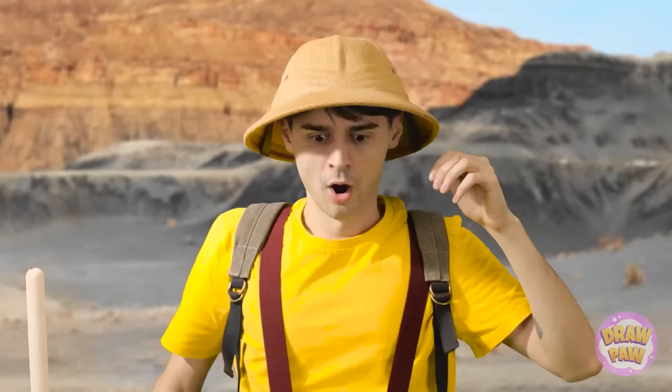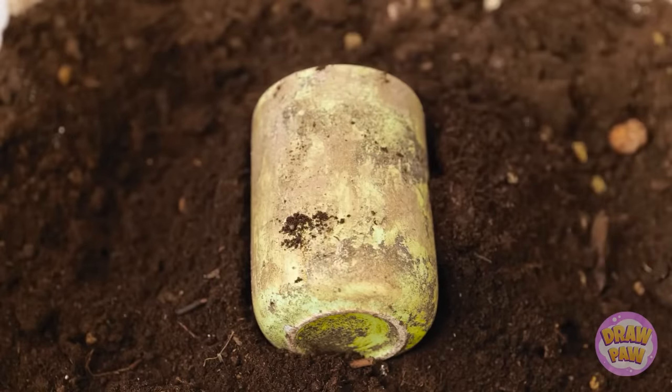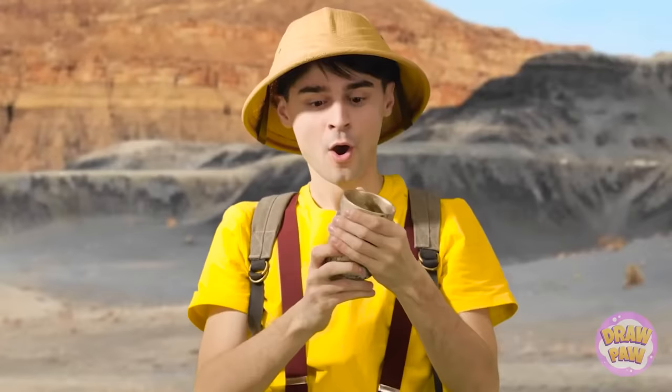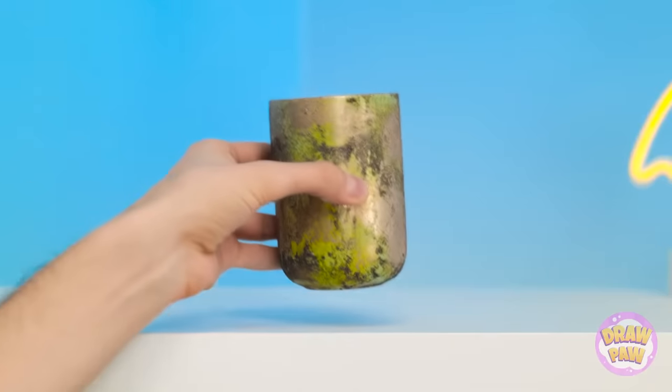This is hard work. I don't believe it — this is an amazing discovery! Gently does it! This is a perfect example of Roman pottery. I'll be famous. I need to keep it somewhere safe. This shelf will do! It's so beautiful!